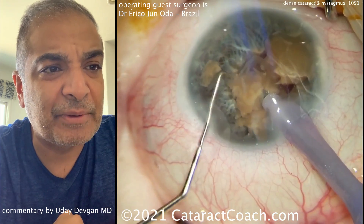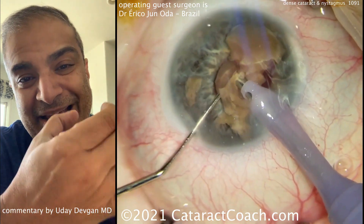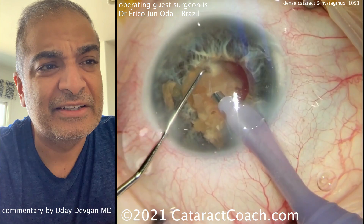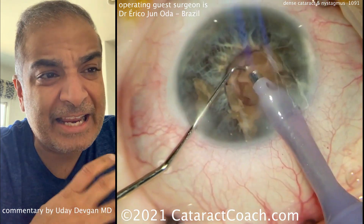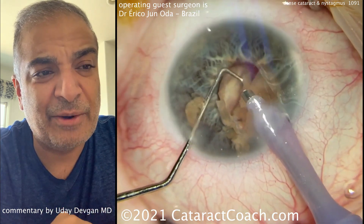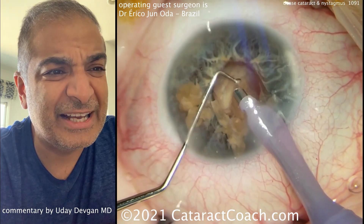Let's take out these last couple of pieces. Chop, chop, and chop. The pupil comes down now — that's going to make it a little more challenging, but that's okay. He's going to take his time, stay centrally, and be careful not to aspirate or catch any of the iris in the phaco port. The pieces go down real nice and easy.